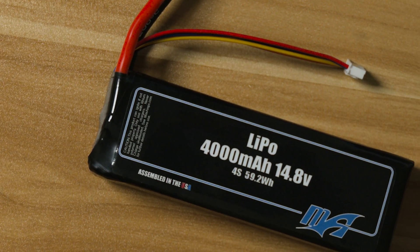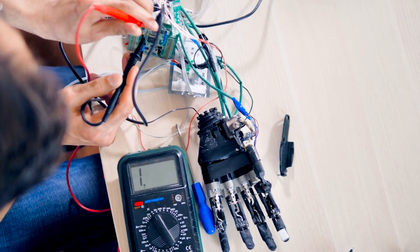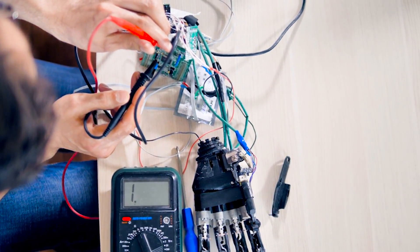LiPo batteries can also be used in a safer way by understanding the risks and handling them properly. Lithium polymer, also known as LiPo batteries, are a great choice for UAS, UAV, drones, and robotics applications because of their lightweight and energy density.